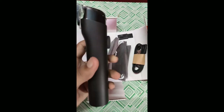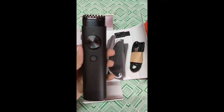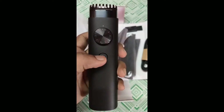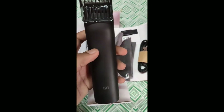Let's take a look at the beard trimmer — the build quality is looking very good. Now I'm starting this trimmer. Let's see — it's vibrating as well.